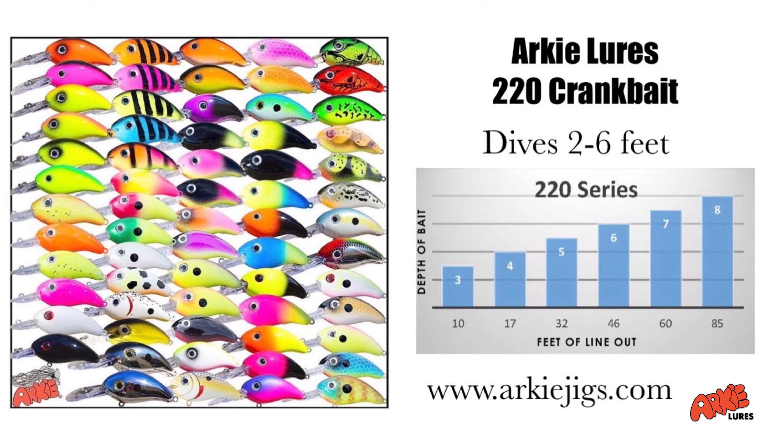But today we're targeting something a little different. Bluegill have moved up into a little bit shallower areas and around all this hard structure that you can see. And rather than get a whole tube of crickets or a can of worms to come out here and try to catch a couple of bluegill, what we're doing today is we're downsizing to the Arkee 220 crankbait.